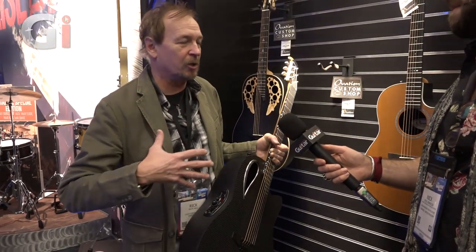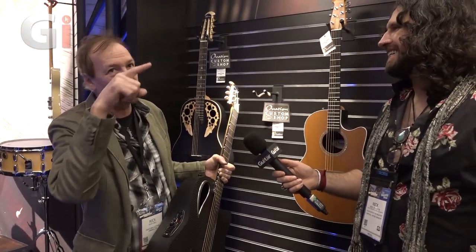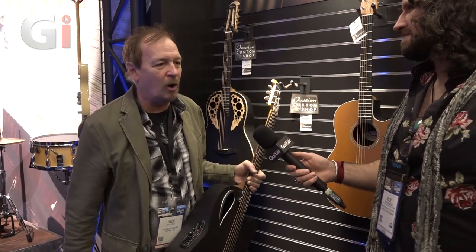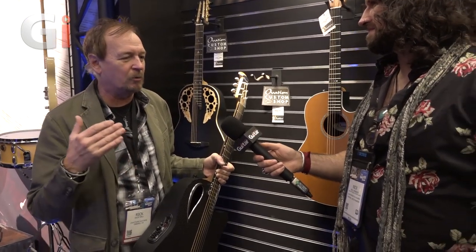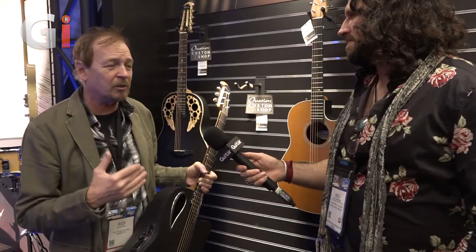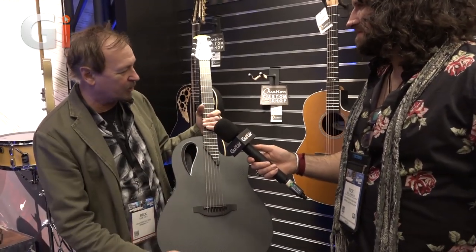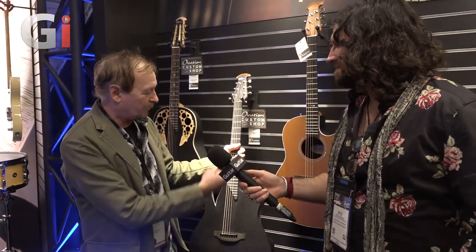All of Ovation's guitars sound great. Their tag reads 'Made for the Stage' — that's how they've always thought of themselves. They don't design strictly acoustic guitars; they make acoustic-electric guitars built to be played live. Any of the Adamus guitars are among the best you can get for that purpose.